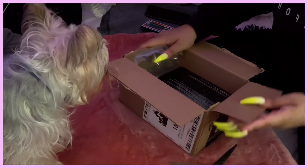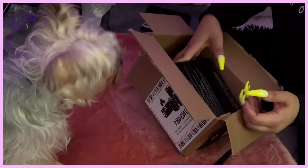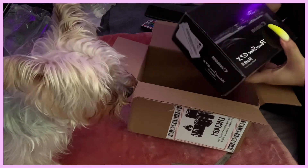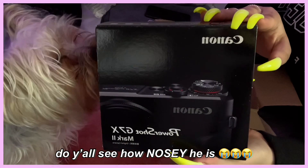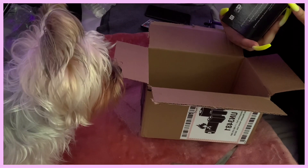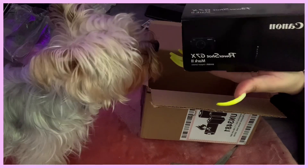Okay, papa watch — here, you want to pay it back? Wait, y'all can see right? Blue, this is not for you. Very cool — y'all see it?